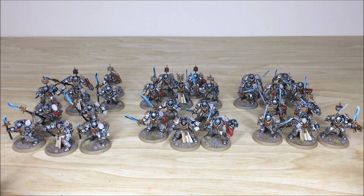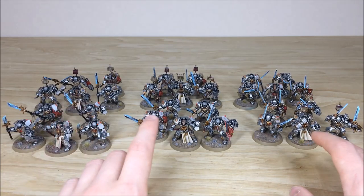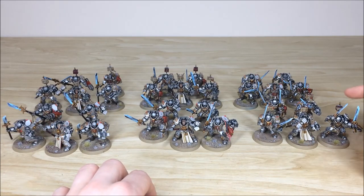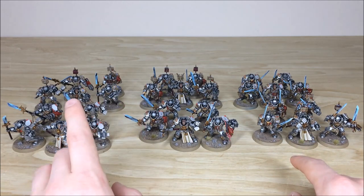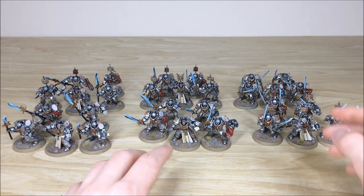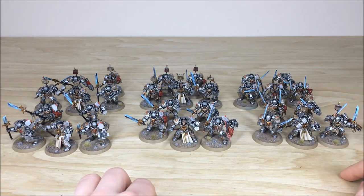I've laid them out here in loadout so you can see the different loadout options. We have Halberds, Swords, and then the Falchions on the right. The Paladins are designated by the back detail work and back icons. Two squads here at the front and then one behind with Falchions.